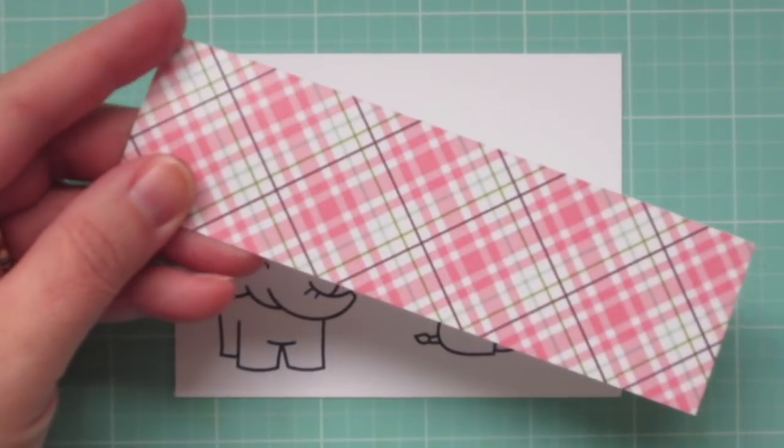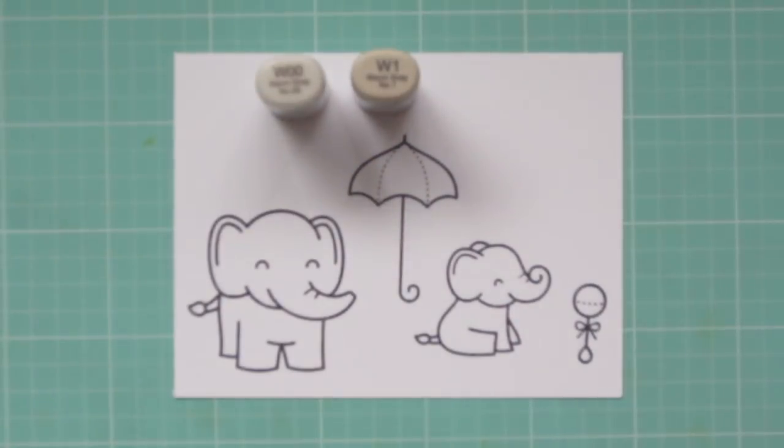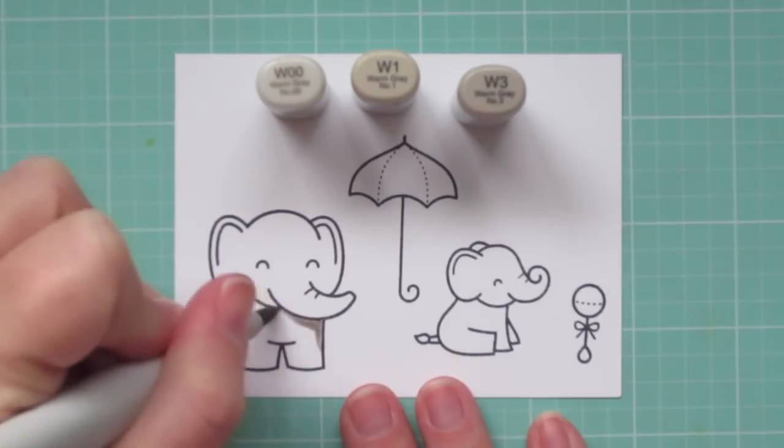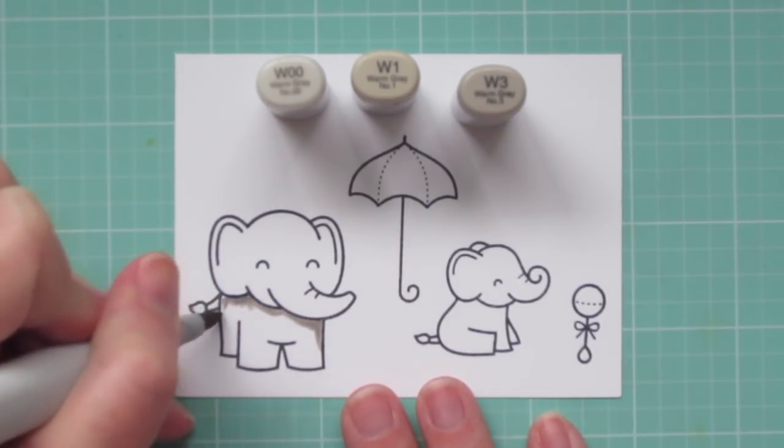I'll be coloring with my Copic markers today. I've got a piece of pattern paper that I'm setting off to the side so that I can color my images to match. I'm going to work on my Mama Elephant first, and for her I'm using W00, W1, and W3.